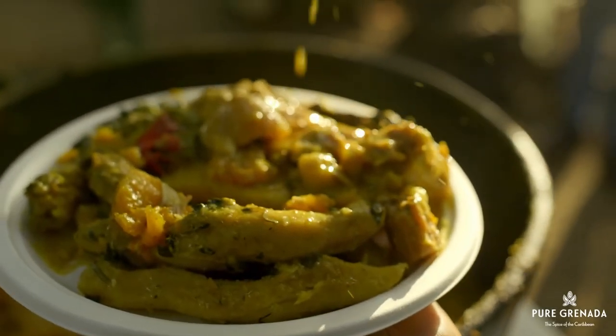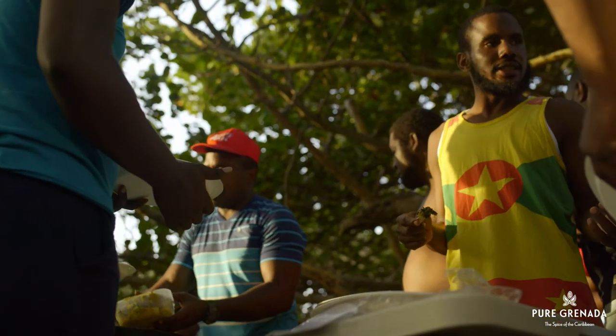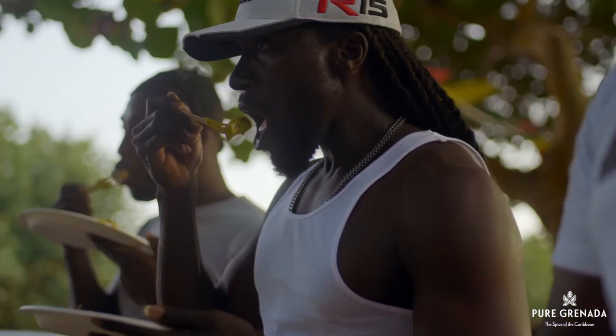Watch now. No get-together is a good get-together without a pot, oil and rum. But that's a story for another time.